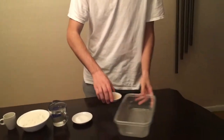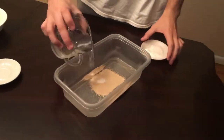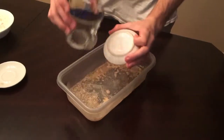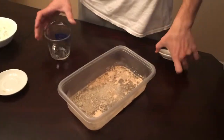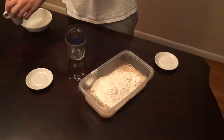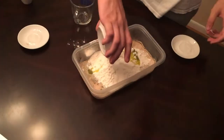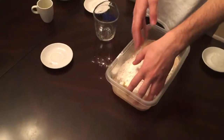So mix all of these together in one container like this, and then you mix it up with your hands like this.